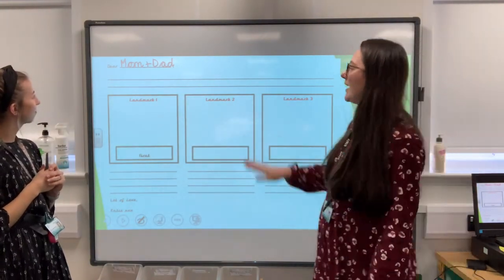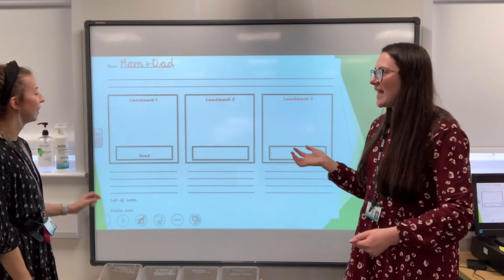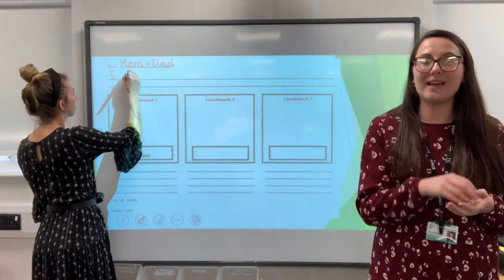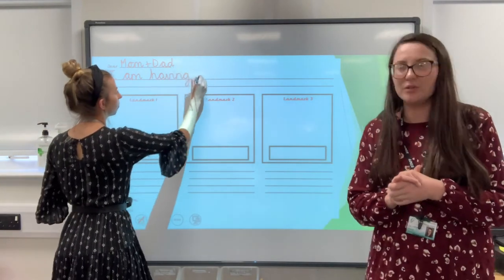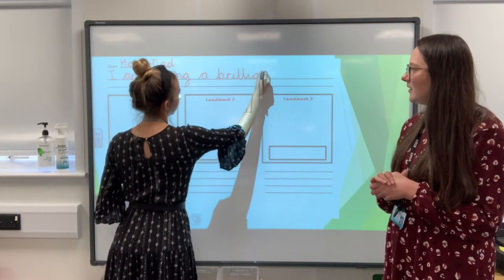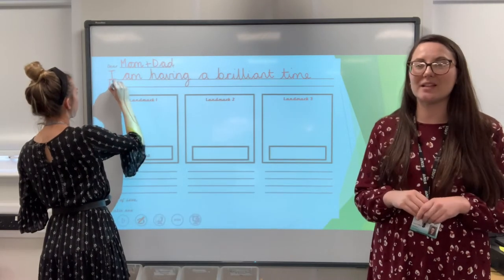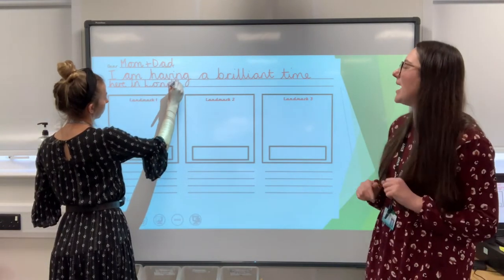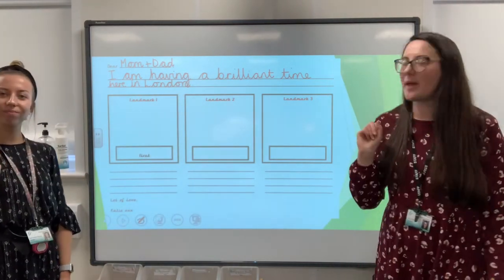Because postcards are quite informal, aren't they — they're chatty and friendly. We need to tell Mum and Dad where we are. London. So maybe we could say: I am having a brilliant time here in London. You can choose what you're going to write as your first sentence to tell whichever family member or friend where you are and whether you're having a good time. Make sure you're using finger spaces, your phonics sounds to help you spell your words, and a capital letter for London — it's the name of a place. And what do I need at the end? A full stop.